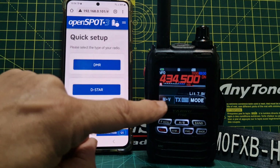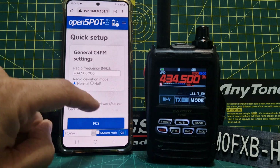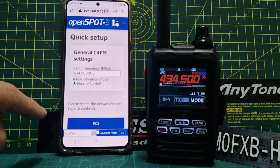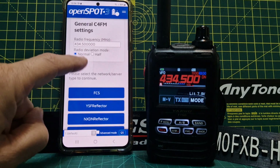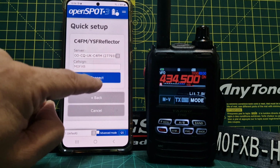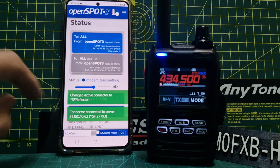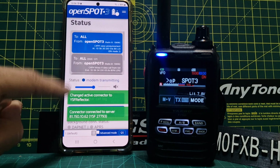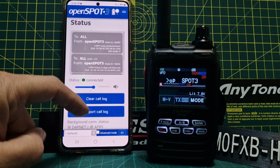We're on a C4FM radio, which is the FT5. The frequency is there — just a simplex frequency. You do need your callsign in the radio. Then we'll hit Reflector and go to CQ UK and hit Connect.